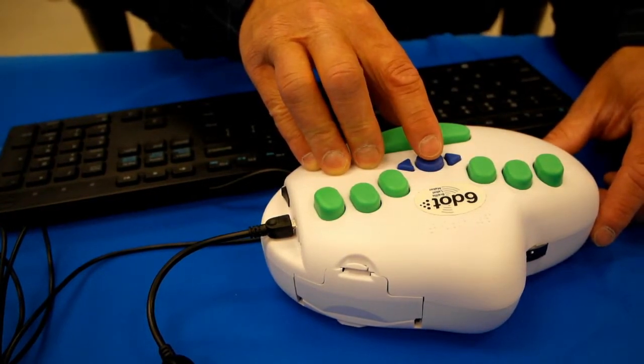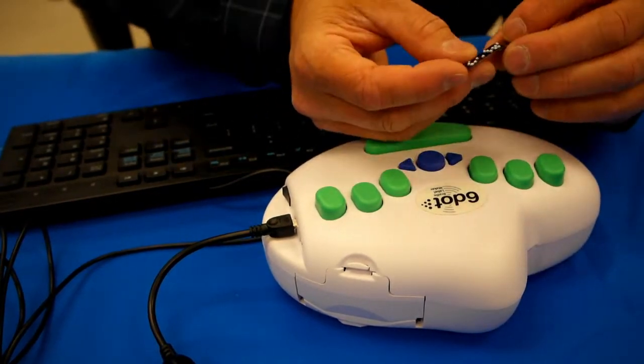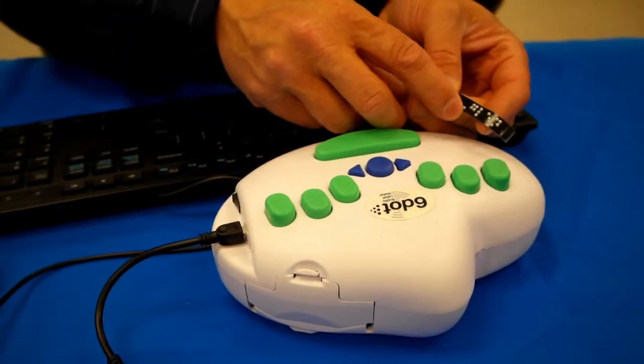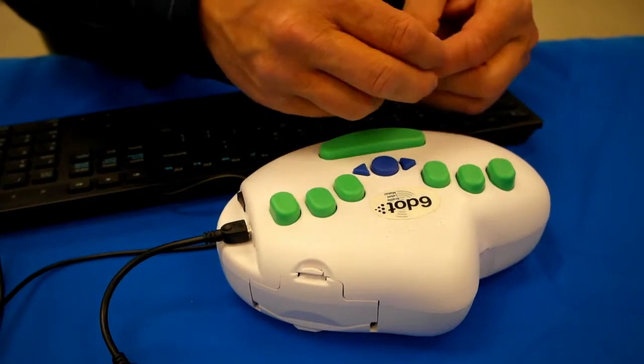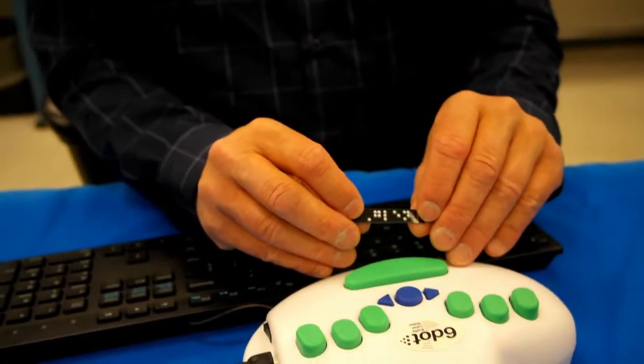Now that it's done, I press the round button in the middle. I'll pull that out, and you can see I've got the dot six for the capital, the G-L-E-N-N. And I can peel it, and I now have my name in braille.